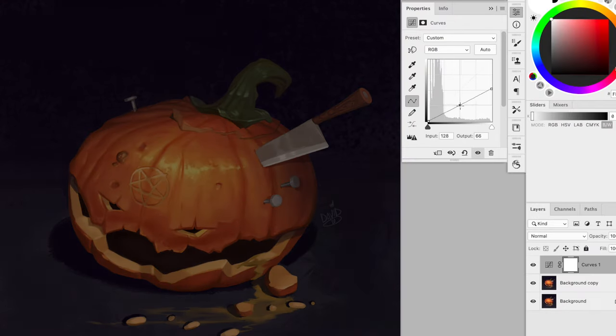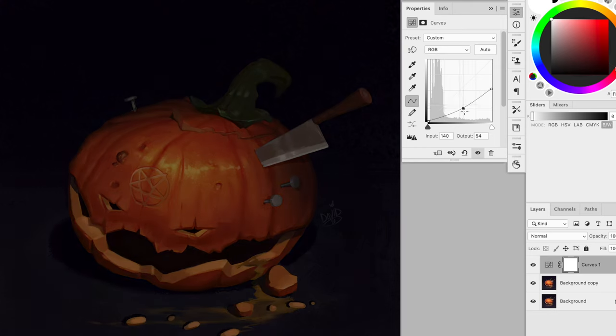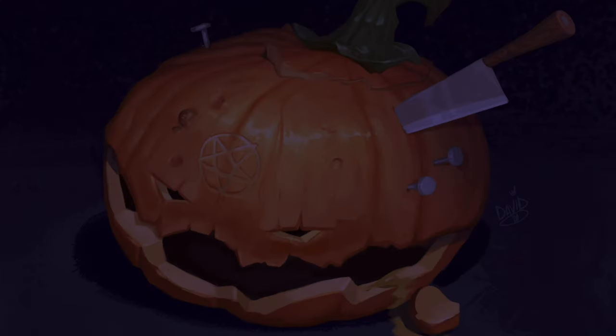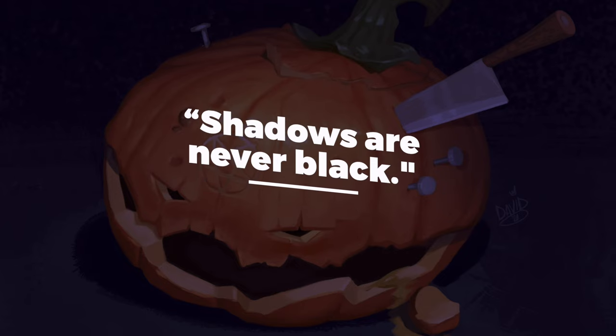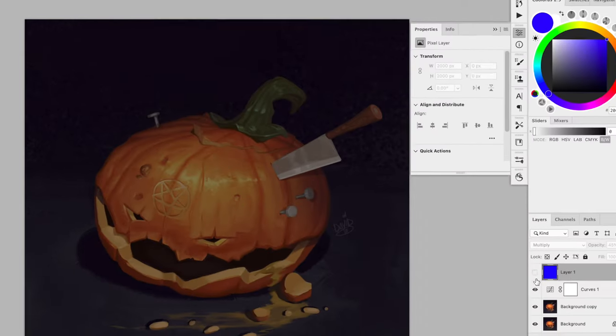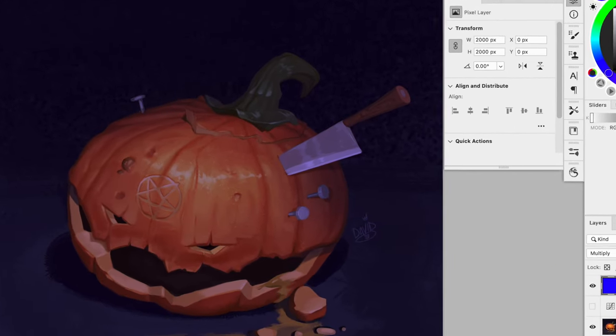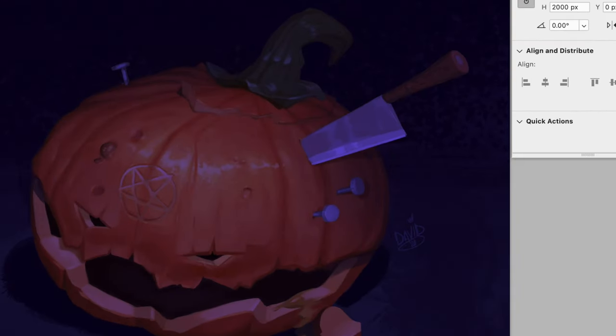The first thing I'm going to do is to make the entire image darker, because I want to bring contrast between the candlelight and the rest of the image. Also, light theory taught me that shadows are never black — there's always a tint or tone, basically some color in it. In this case, I want to mimic the night sky, so I'm going to use a dark blue.